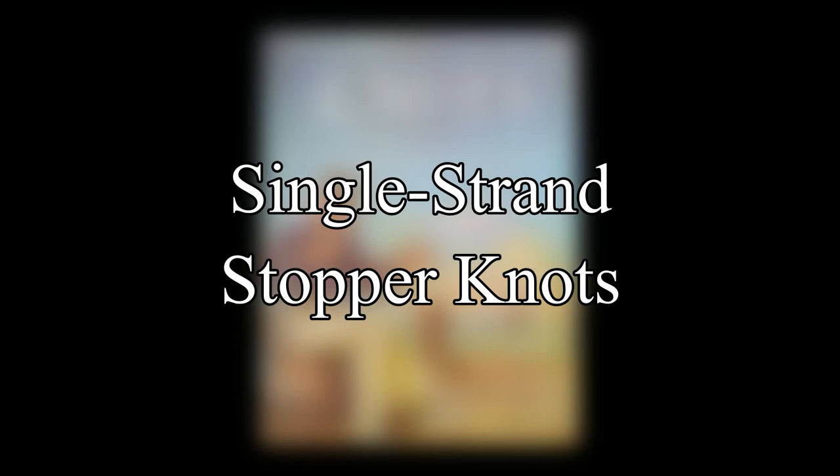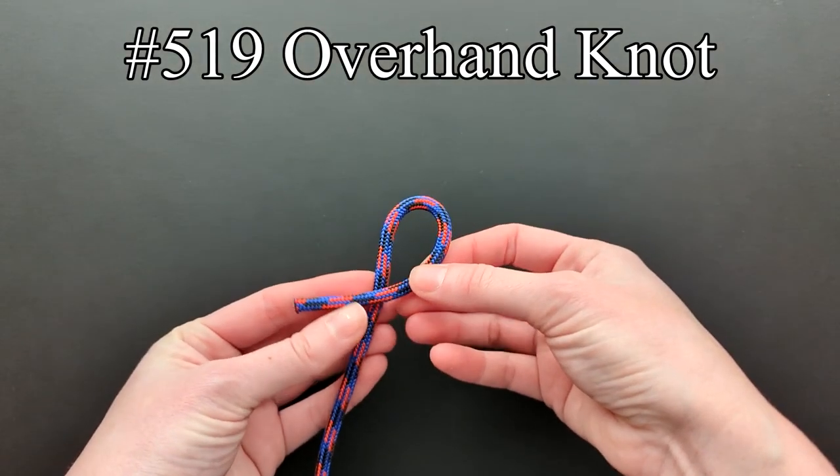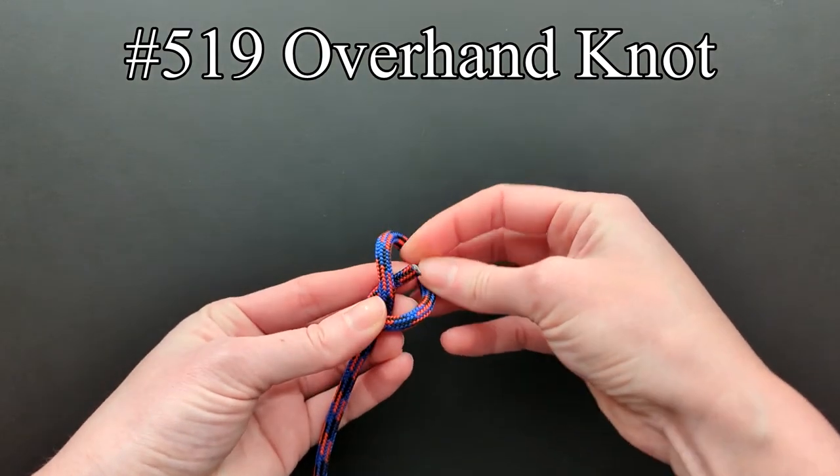In this video, we will continue on with the single-strand stopper knots. For entry 519, Ashley repeats the overhand knot, as it's the basis for the next entries. To tie an overhand knot, make a turn, and then bring the end through.